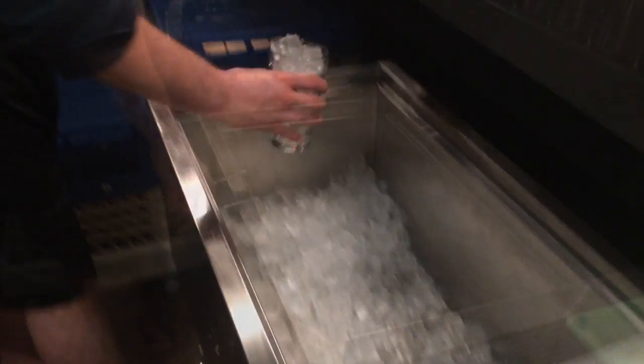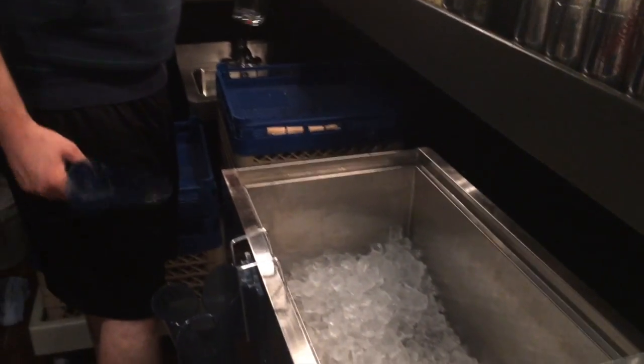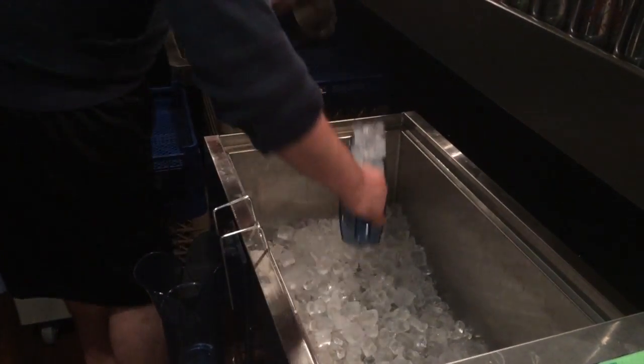First, we're going to show you the incorrect way to scoop ice. And now here's the correct way to scoop ice. That's much better.